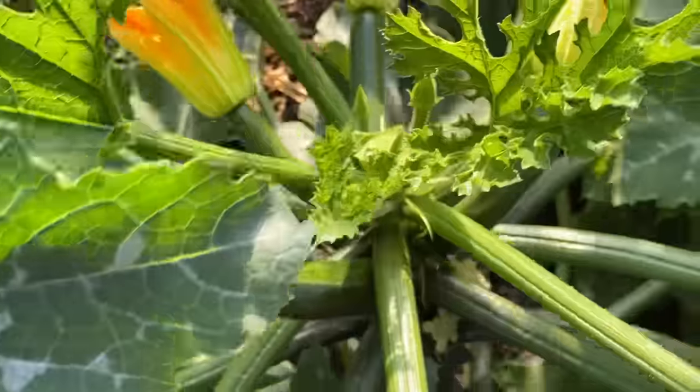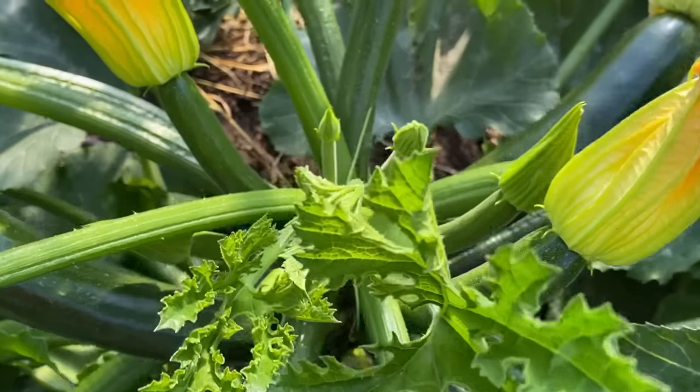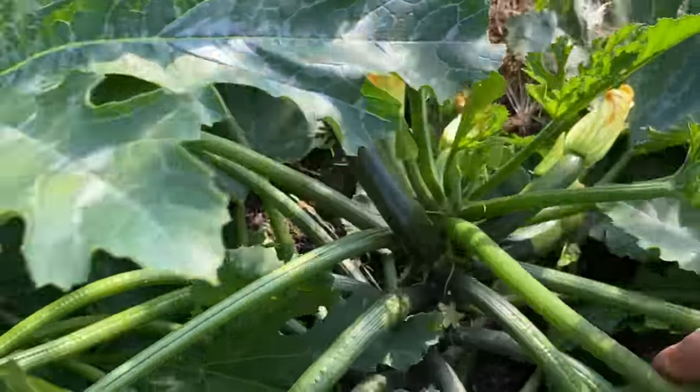I've been thinking about possible pairings of crops that could work quite well in combination. So this past year I decided to explore a succession option like this in a bed in one of my polytunnels, where I grew a series of batches of climbing beans to ensure a more continual supply over a longer period of the season, with courgette or zucchini plants planted either before or after the bean plants.